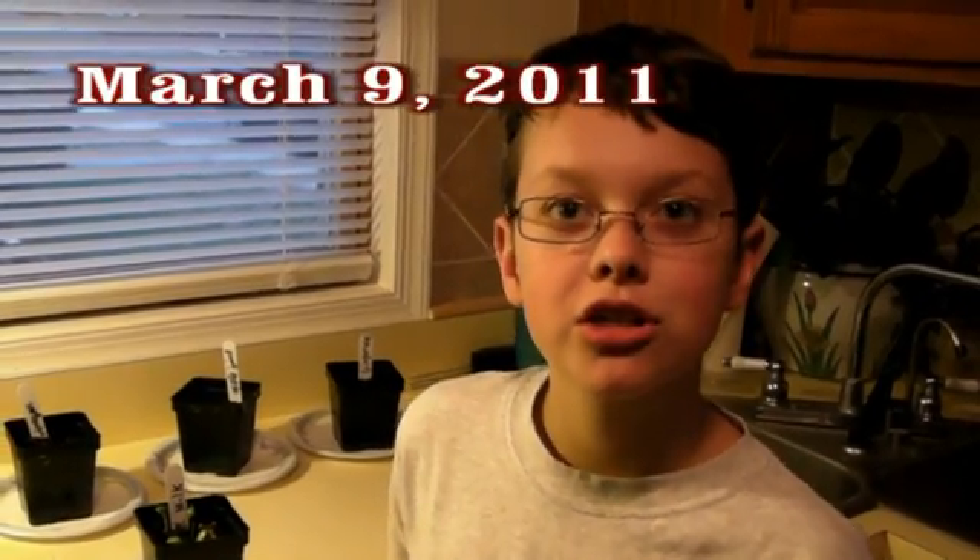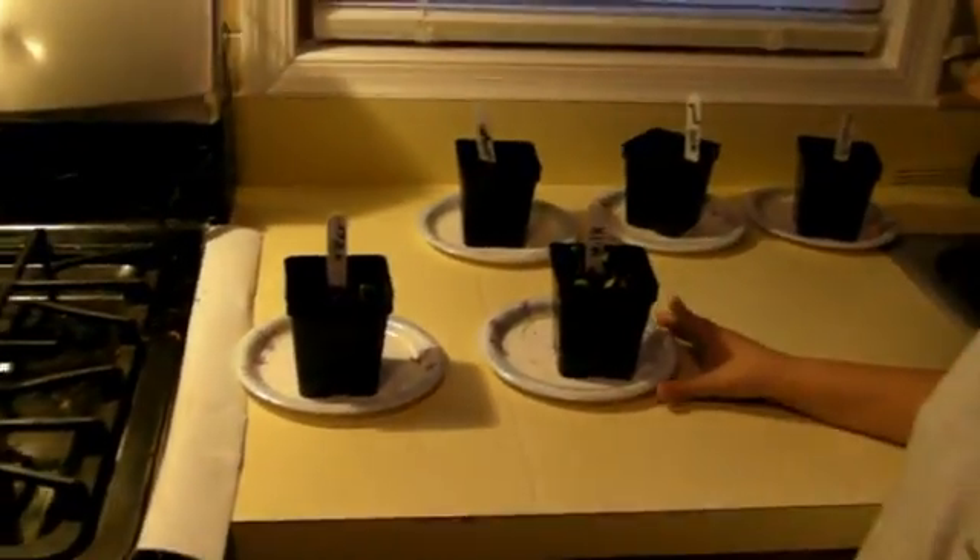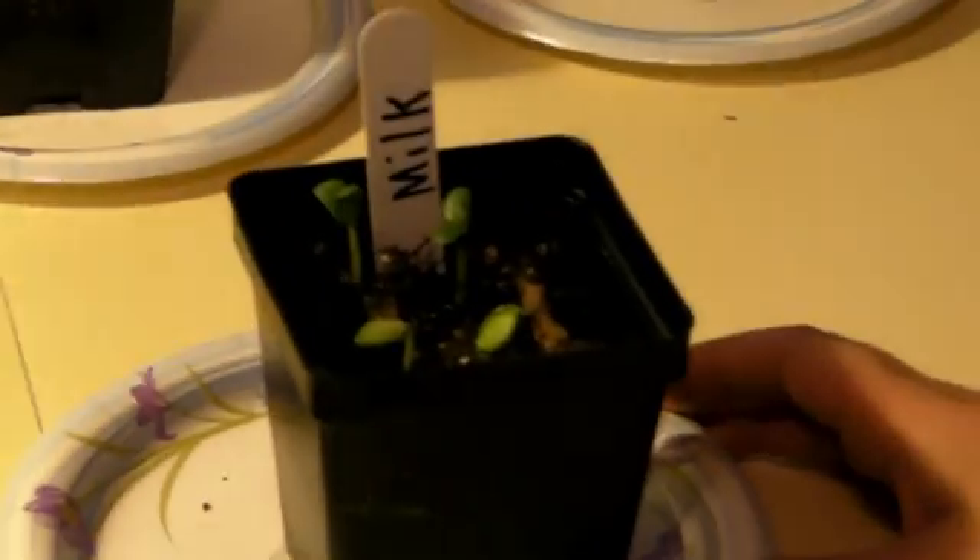It is now Wednesday, March 9th, 2011. Now we have four seedlings growing in milk, and only one in water. But still none — no seeds growing in vinegar, apple juice, or ginger ale.